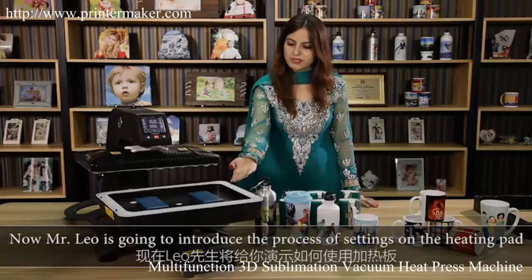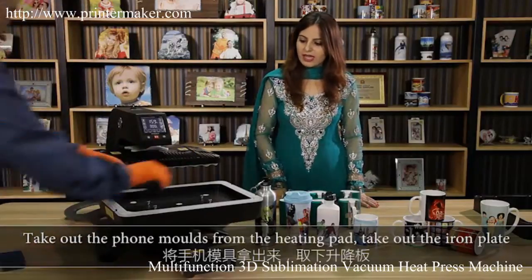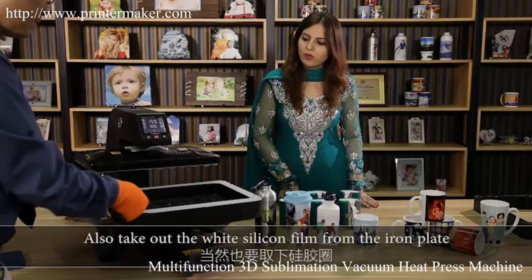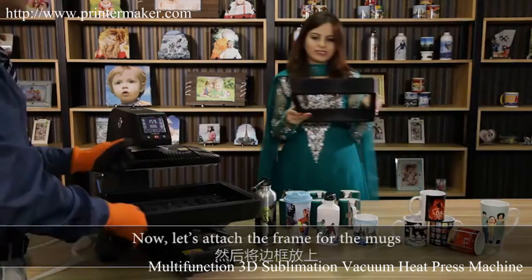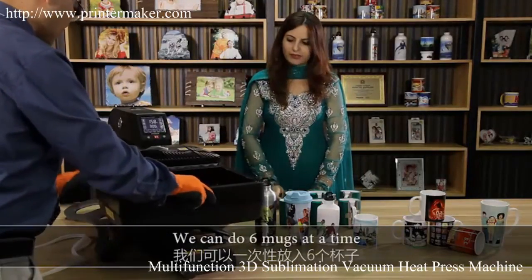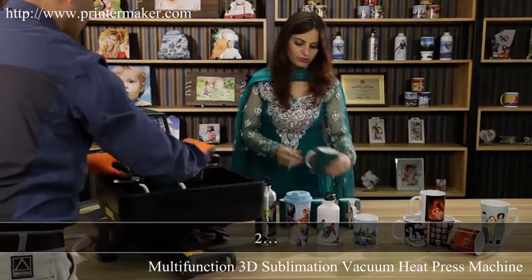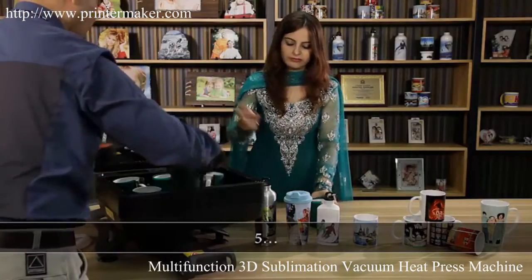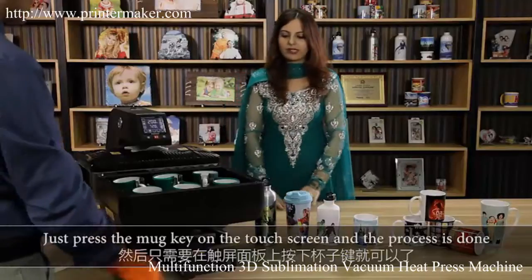Mr. Leo is going to introduce the process of the settings of the heating pad. Take off the iPhone molds from the heating pad, take off the white iron plate, and also take off the white silicon film from the iron plate. Now let's attach the frame for the mugs — we can do six mugs at a time. Insert the mugs one, two, three, four, five, and six. Just press the mugs key on the touch screen and the process is done.